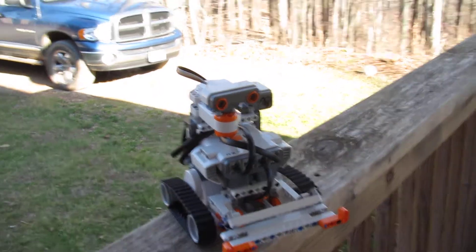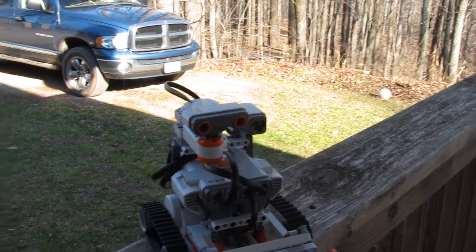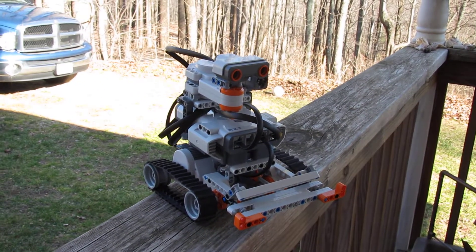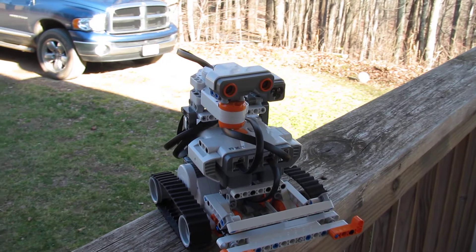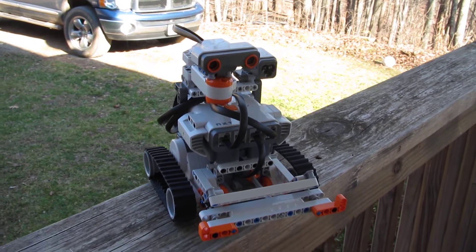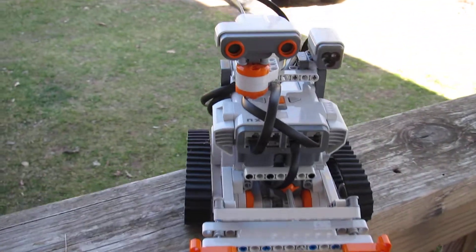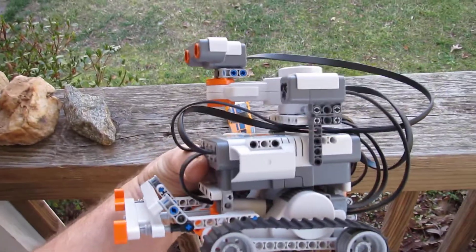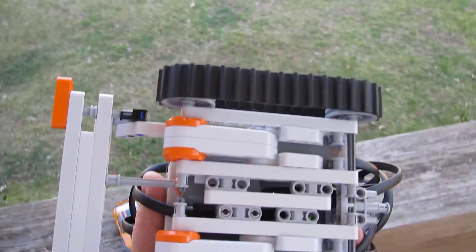Here's what I think of as an elegant rover with a full complement of sensors and a rotating ultrasonic sensor. It's really, really compact, as you can see, and uses very few parts.